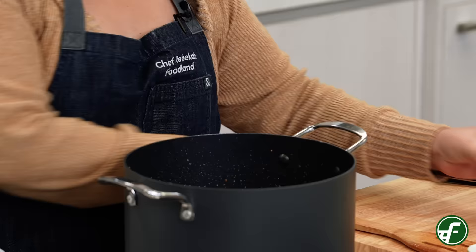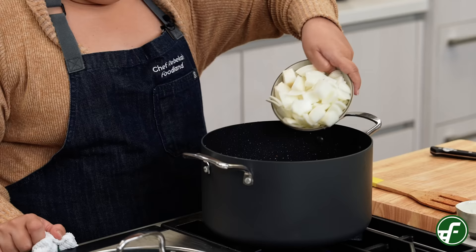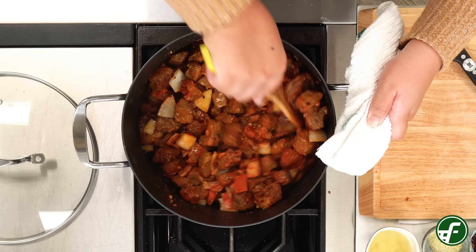Next we'll add one tablespoon of finely chopped garlic, one large white onion which I've diced, and a packet of achiote powder which is used as a coloring agent. Then we'll add one tablespoon of crushed red chili flakes for a spicy kick. We'll let this cook for another 10 minutes.